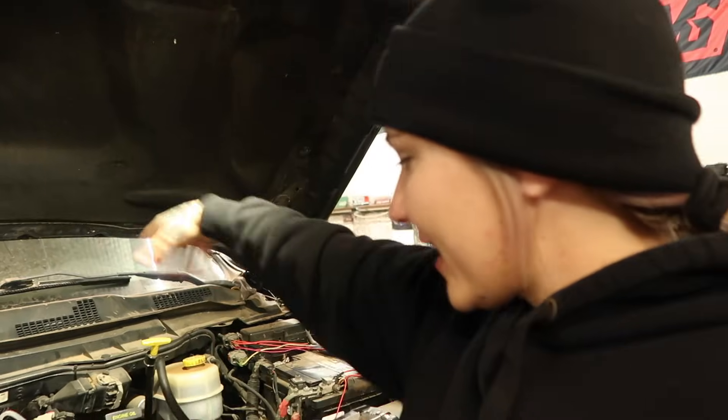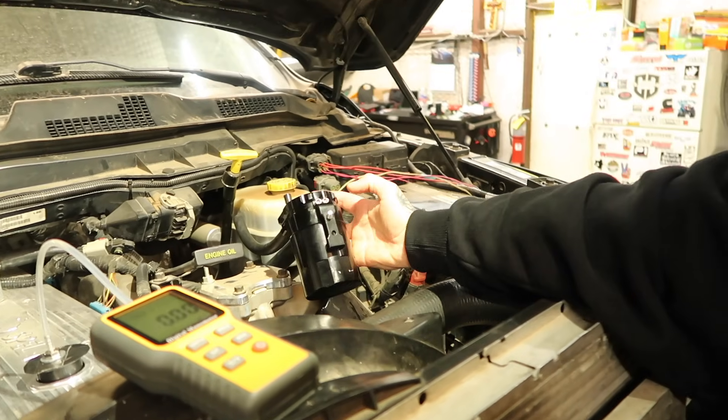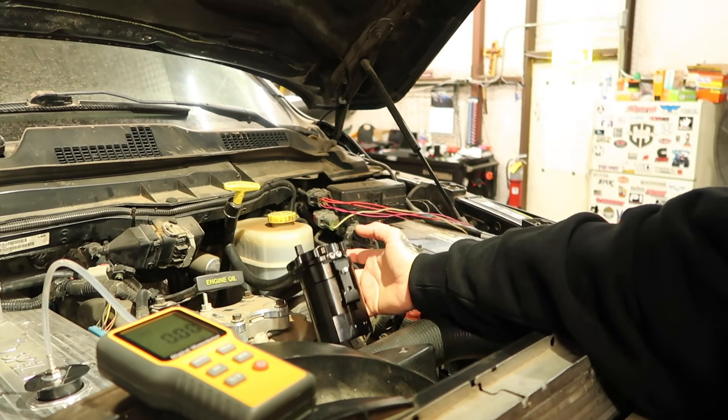Along with the different valve covers, I'm also going to be doing some testing with some different oil catch cans. I've got the Spilab catch can here kind of plumbed in as a little mock-up. I'm going to do a couple different versions using this catch can as well as a couple different versions using a different brand catch can along with this valve cover. Then we'll switch over and do a different valve cover to see what the different levels are. Let's get into it.